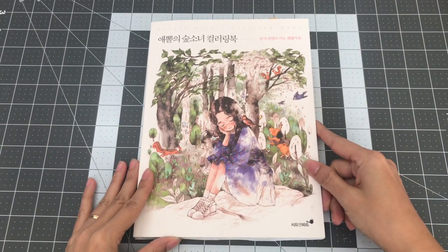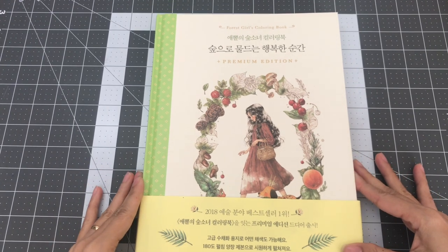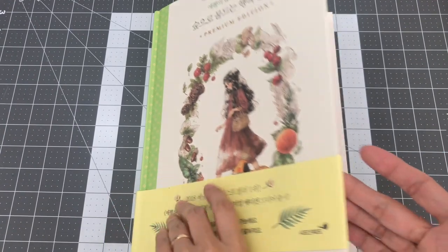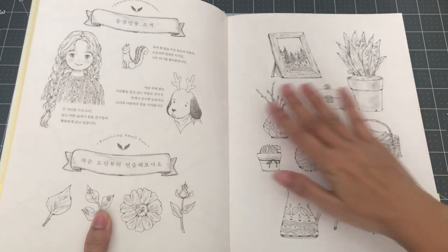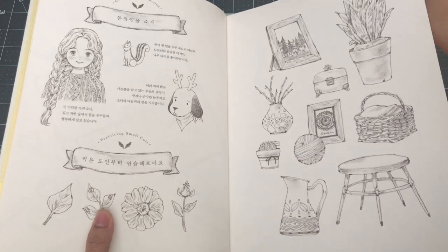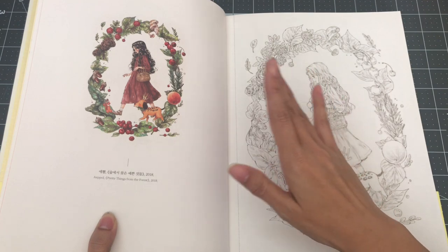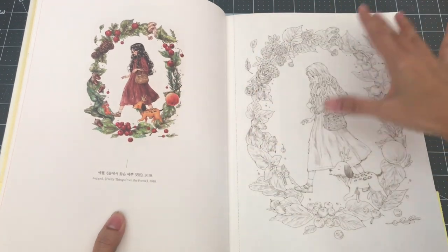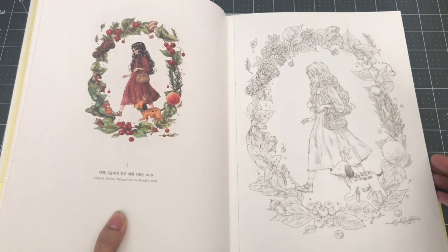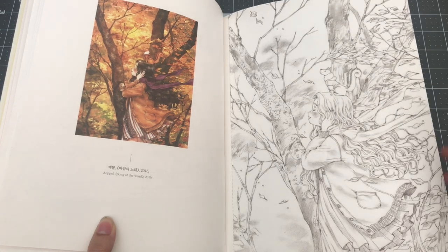So this is Forest Girls Coloring Book by Apol. The next book is also by Apol — this is the Forest Girls Coloring Book premium edition. This pretty much means that the paper is of a higher quality where you can use watercolors to color the images. It's the same format where you have Apol's painting on one side and her illustrations on the other side to color the way you want or to follow her color scheme. The paper is pretty thick and has tooth to it so you can use colored pencils too.